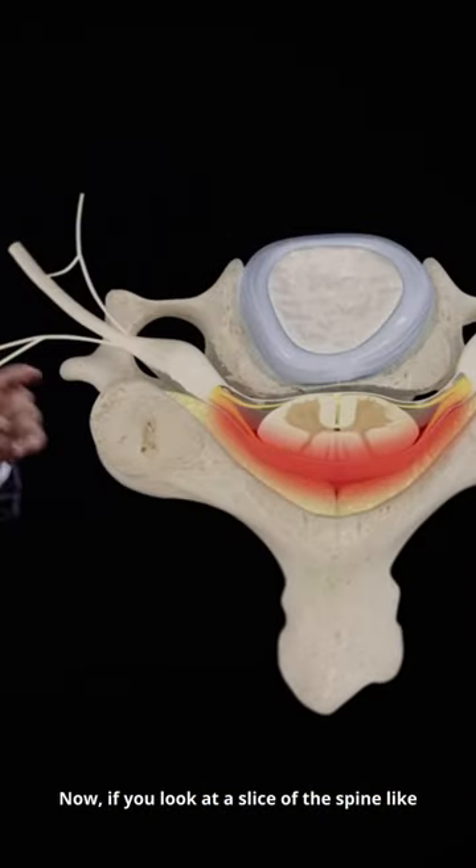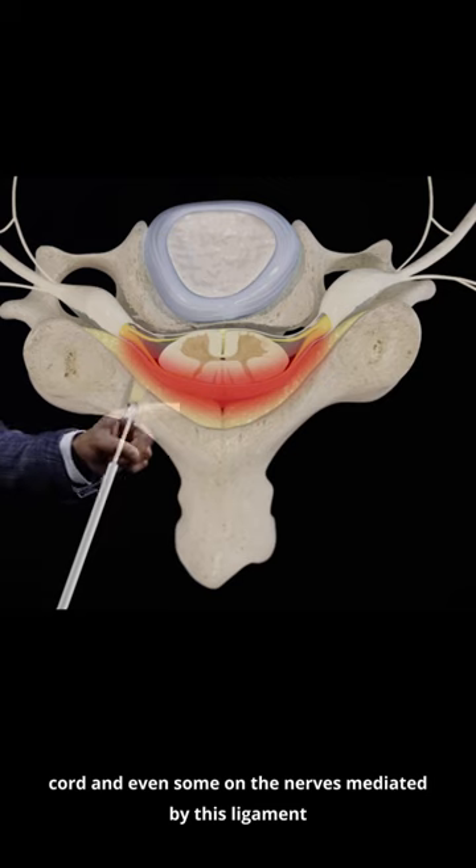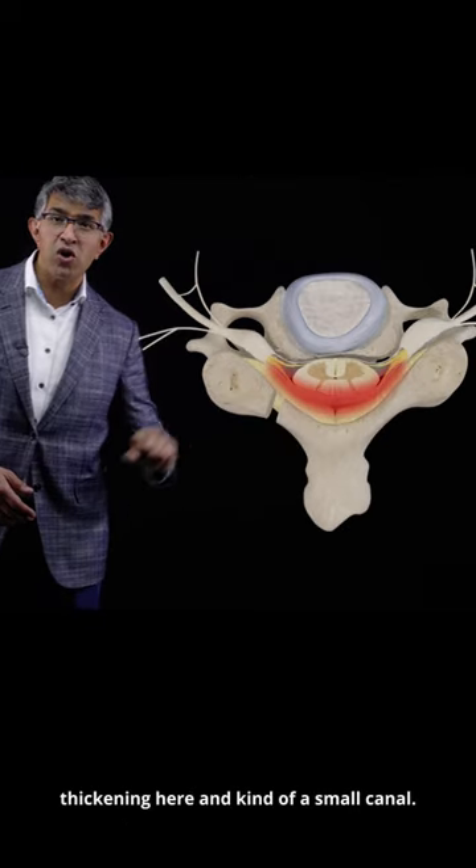Now if you look at a slice of the spine like this, you can see how there's some pressure on the spinal cord and even some on the nerves, mediated by this ligament thickening here and a small canal.